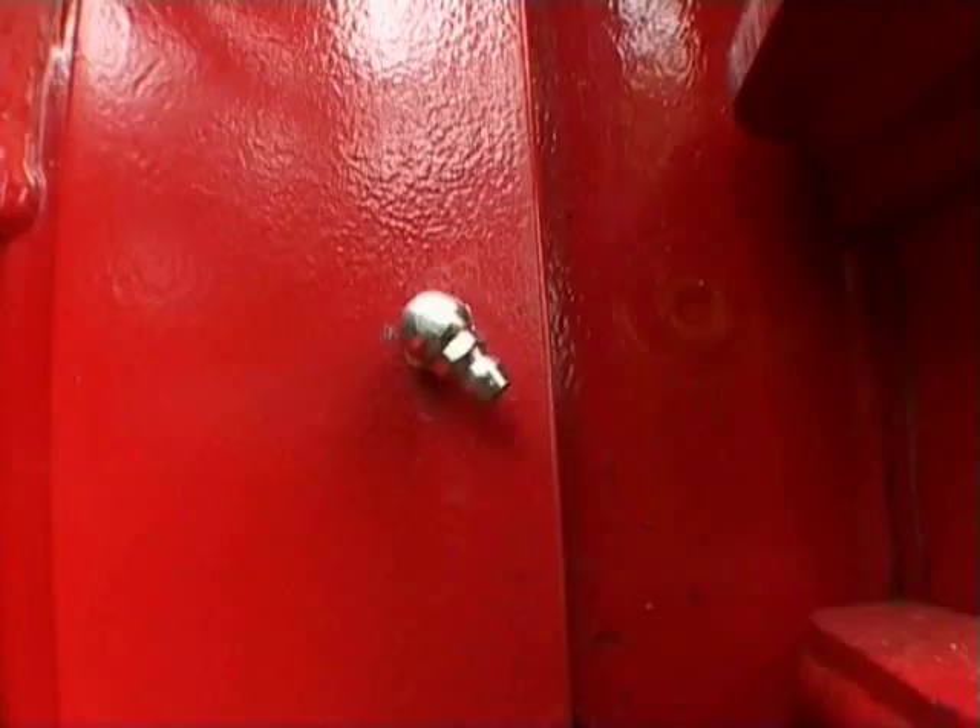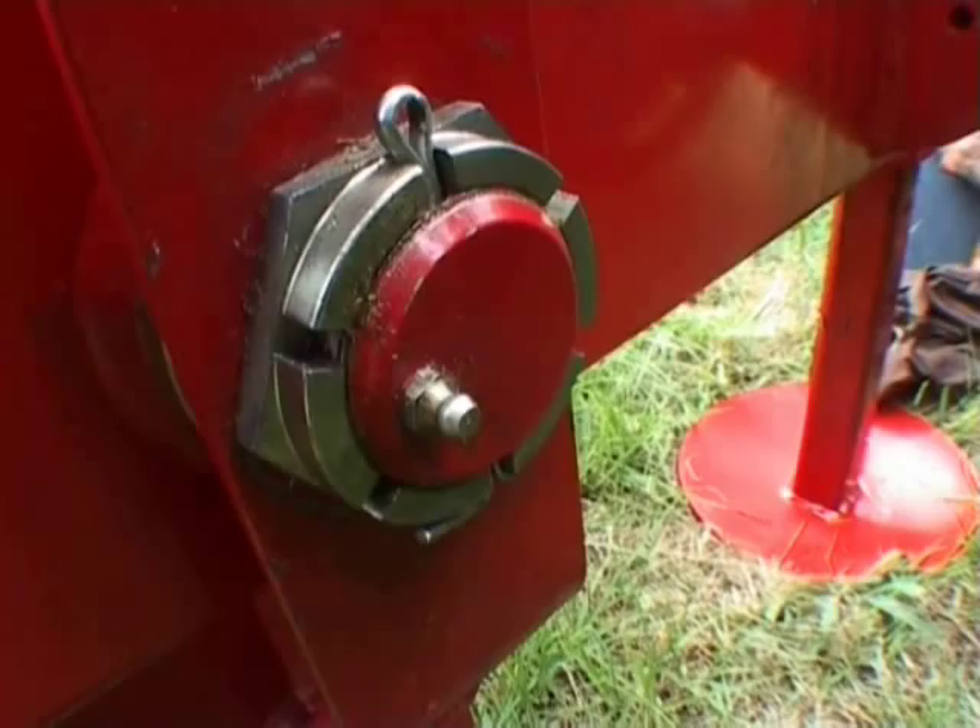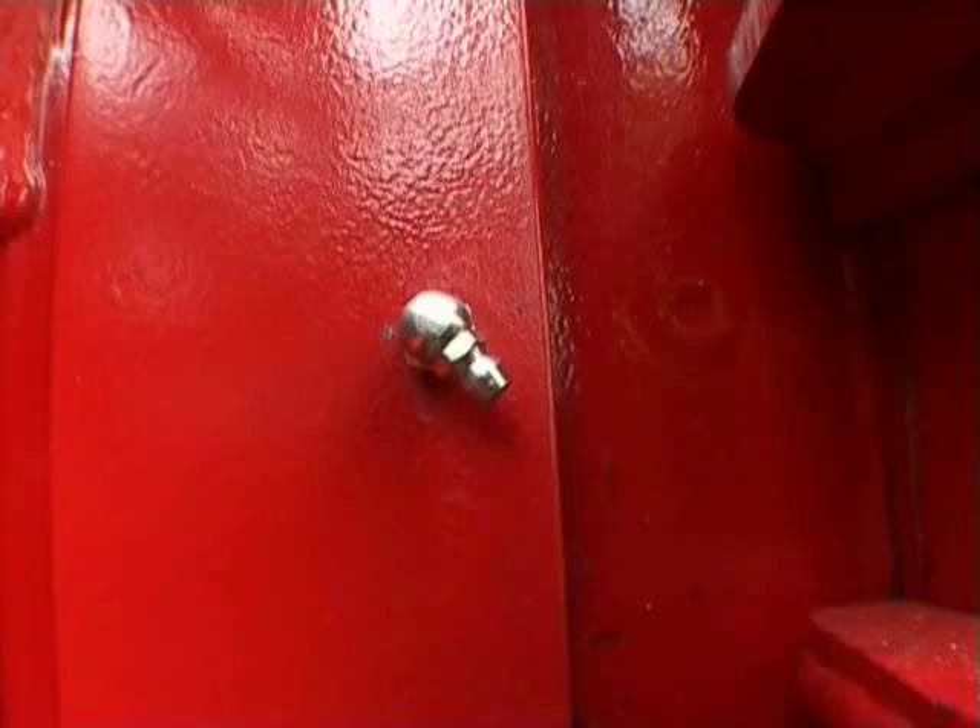Maintenance of the rancher is minimal. Just grease the main beam pivot pin. The eight pulleys have sealed bearings, so no greasing nor problems with dirt.